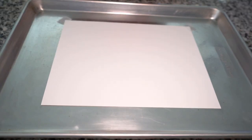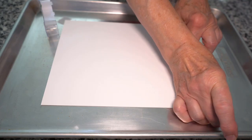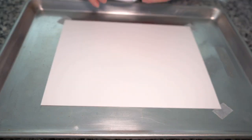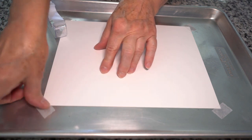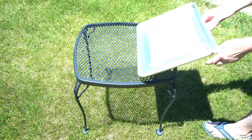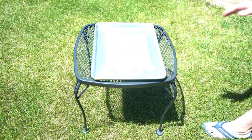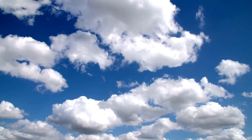Use the scotch tape to tape your white piece of paper to your cookie tray or other flat board. This will keep your paper from blowing away. Find a sunny spot in a window or a place outside to set your tray, where the sun will shine on your paper for several hours.